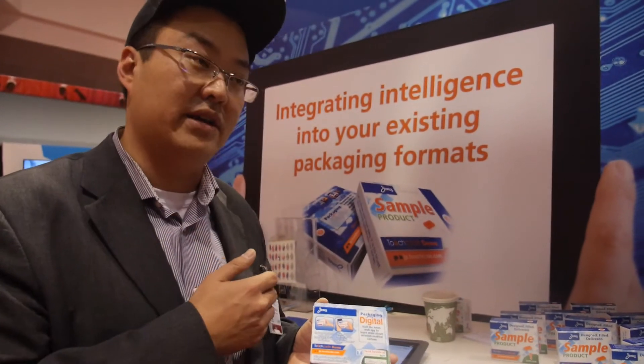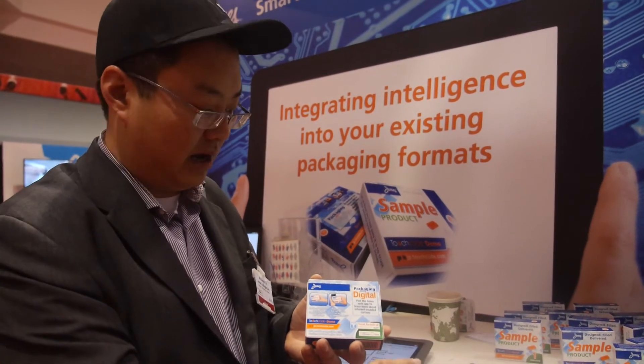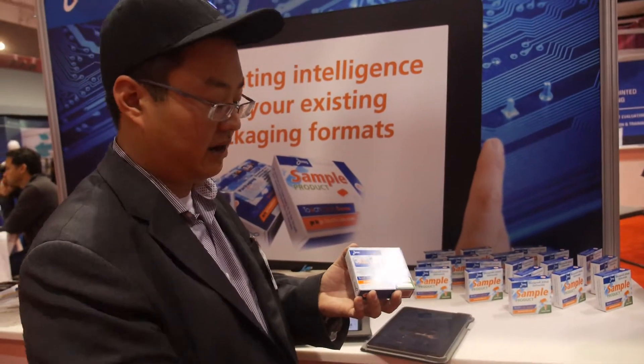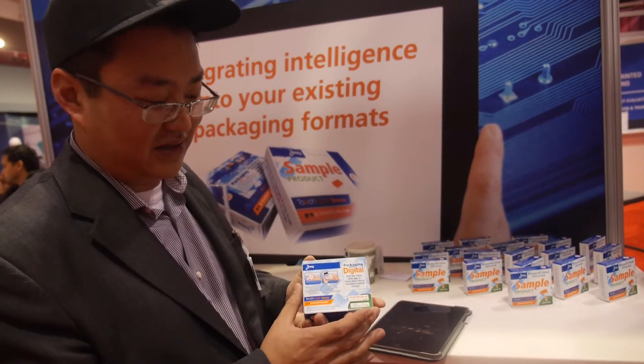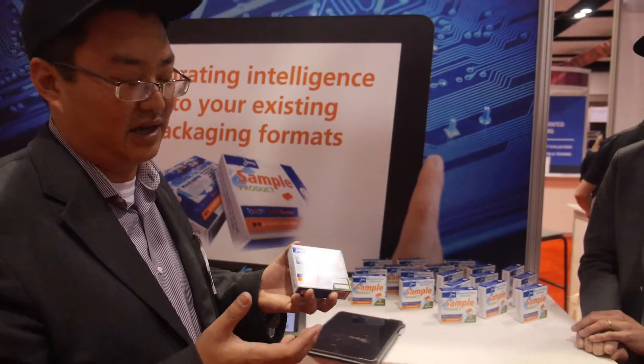The code is there. It can be identified using a mobile website or a native application — you can actually verify, validate, and authenticate. The beauty of this is that, considering you can't see it, it's very difficult to actually counterfeit. That's the idea behind it.